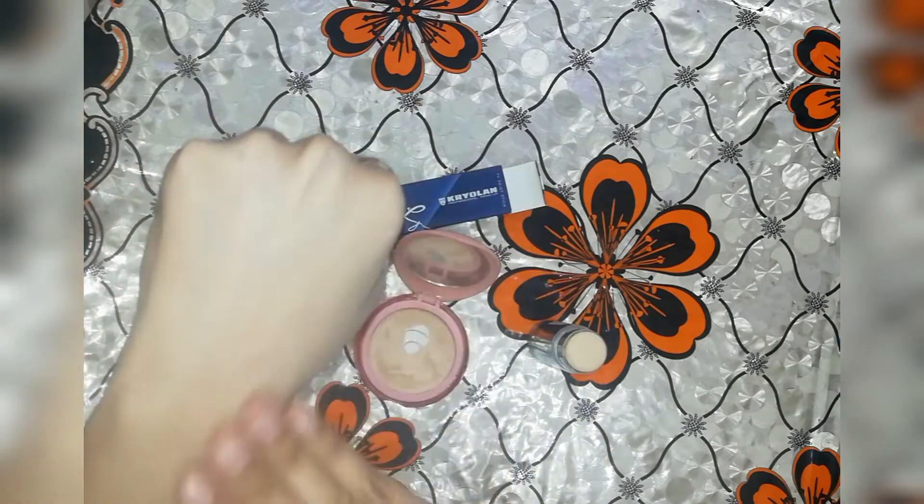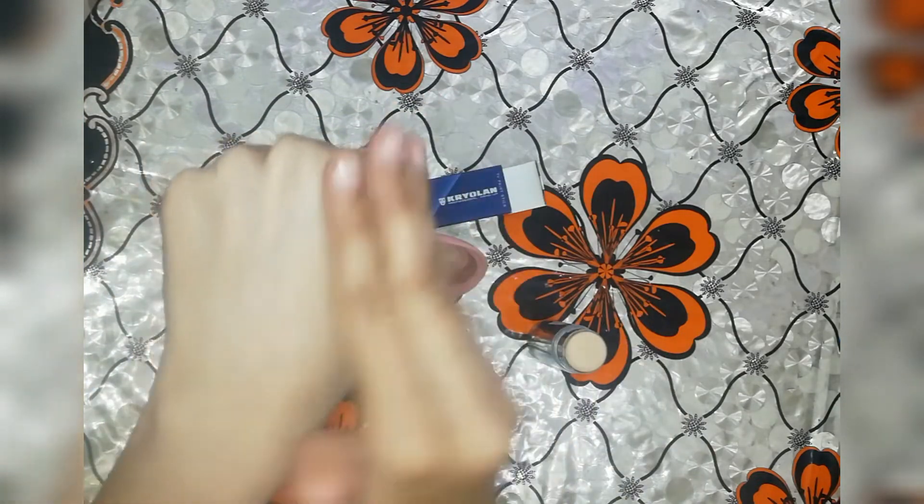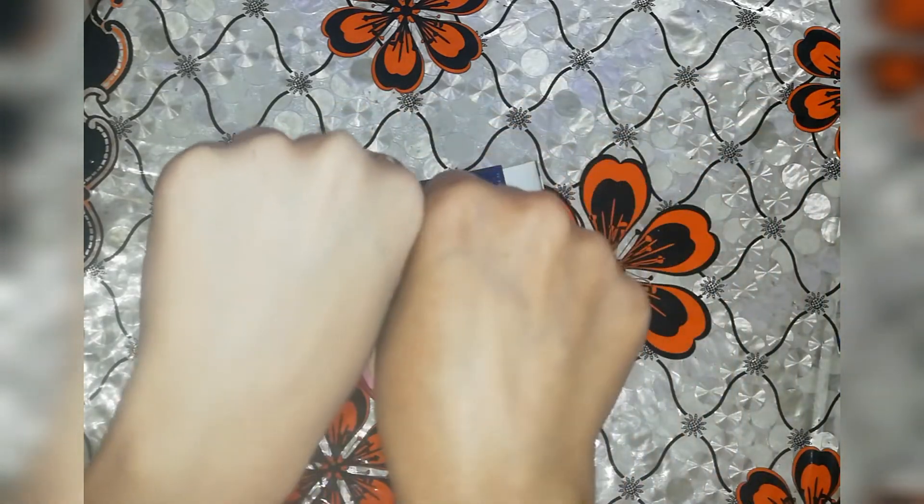You can see the result of this. This is a little bit like a pancake finish. When I saw the result, I was surprised that we can achieve such a good look at home.